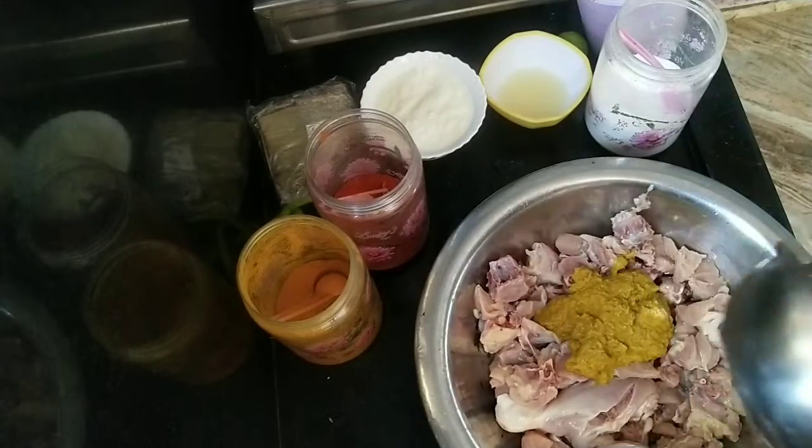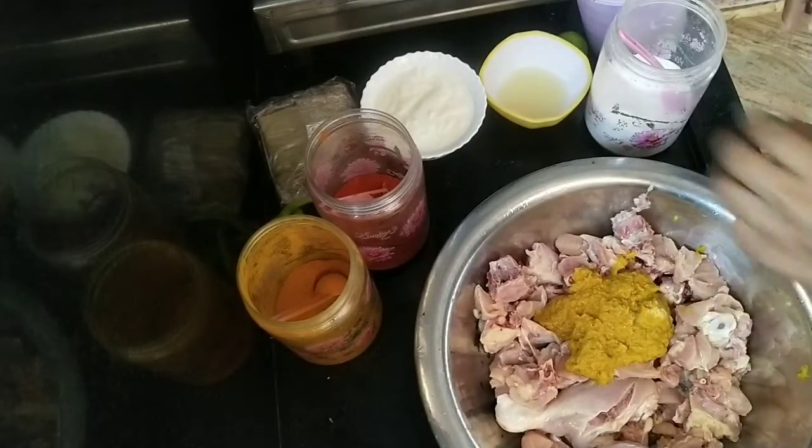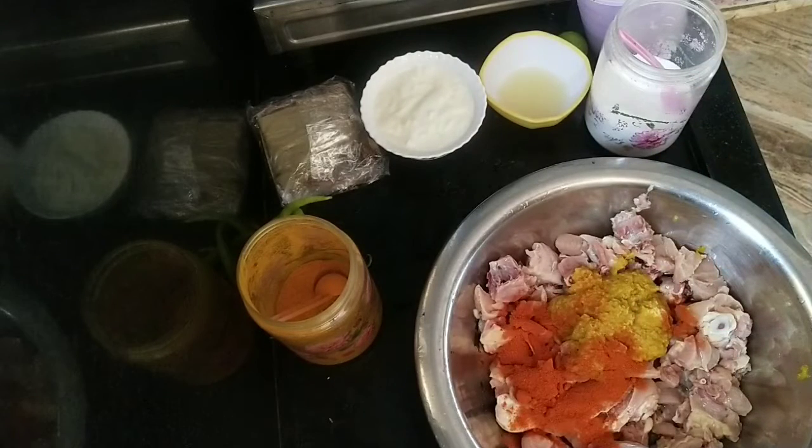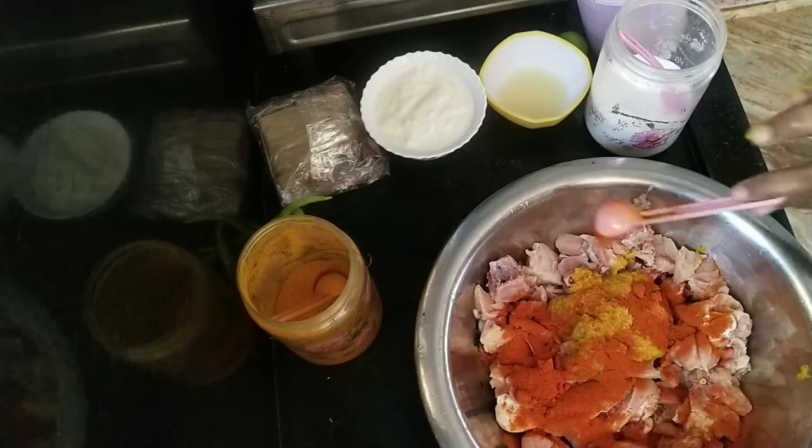I am going to add 1kg chicken. Then we will add 1 cup of paste. Then we will add 2 spoons of salt.